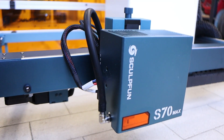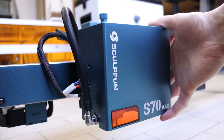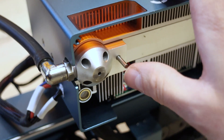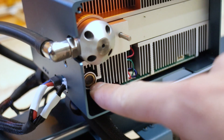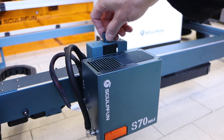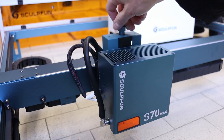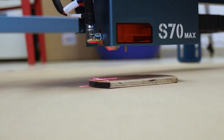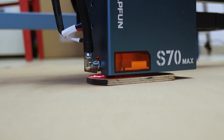At the heart of the Sculptfun S70 Max is its impressive 70-watt 12-diode laser module. This large, well-constructed module includes an autofocusing touch probe, a fire sensor, and a sizable inlet for the air assist hose. It also projects a red crosshair onto the material for easier positioning. The Z-axis can be manually adjusted using a focusing knob on top of the gantry, and a stepper motor enables the autofocusing procedure, where the laser module lowers until the autofocus probe touches the surface before moving to the correct focal position.